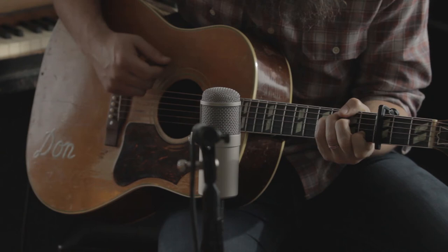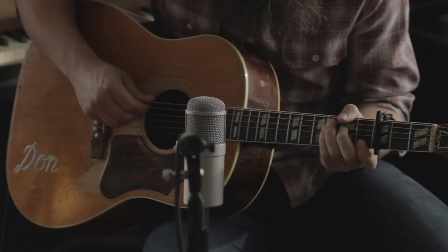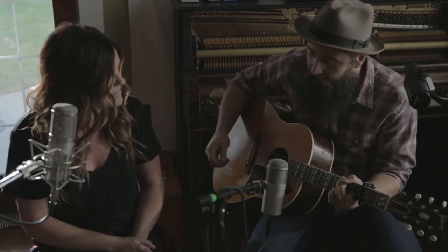Hold on. And then the bridge just keeps rolling right along, same — F to C, A minor to G. So we'll go 1, 2, 3, 4.